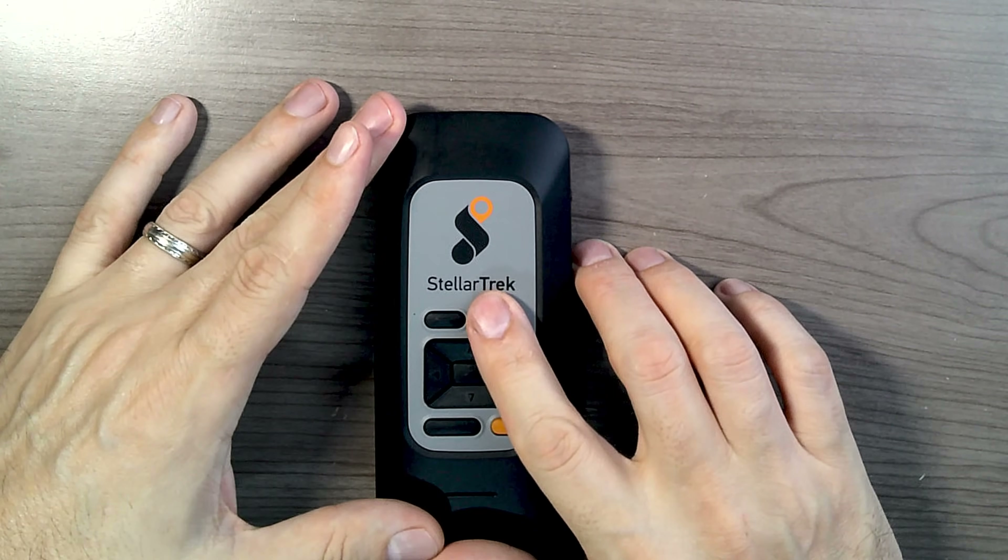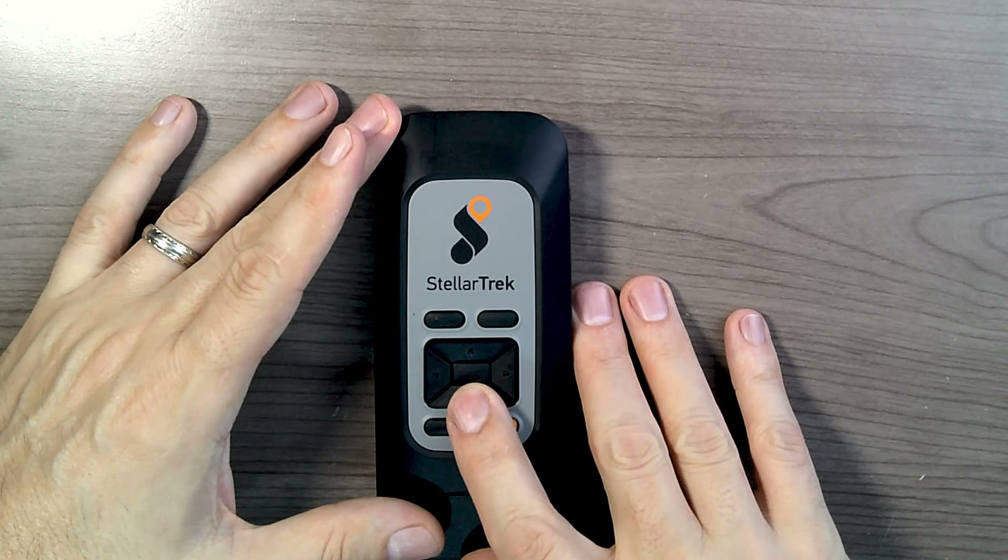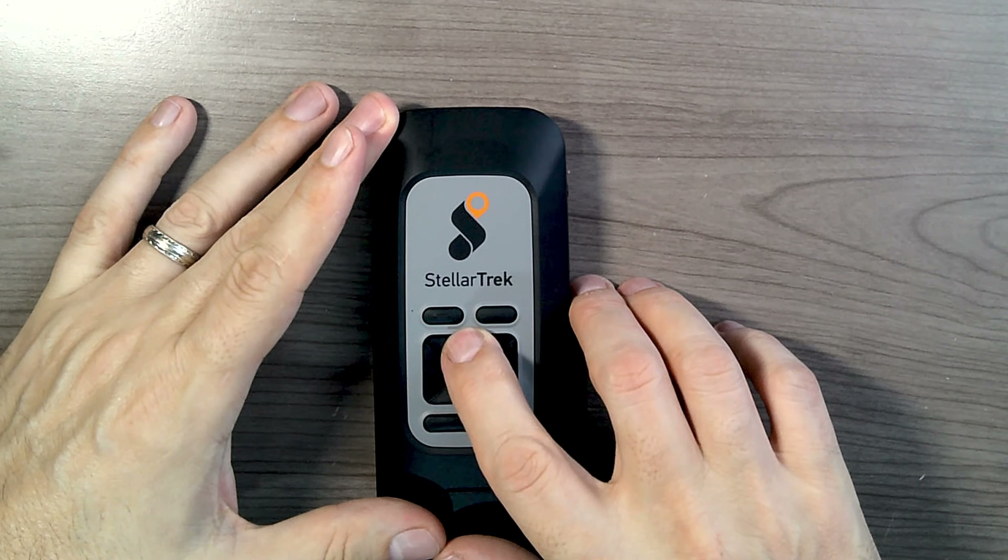To get into your apps, you do a long press of the up arrow. The device announces 'Applications' and takes you into the app list. The first one is pedestrian crossing detection.